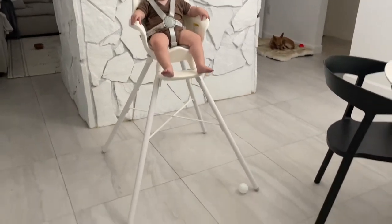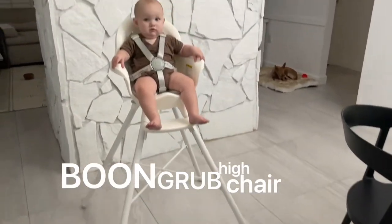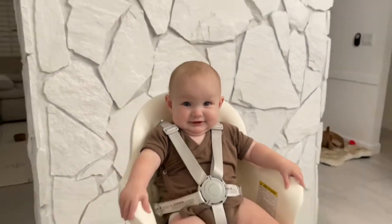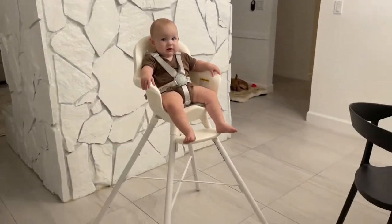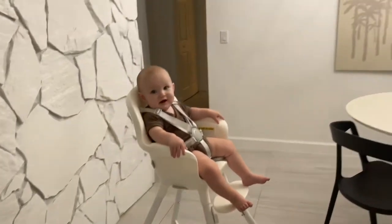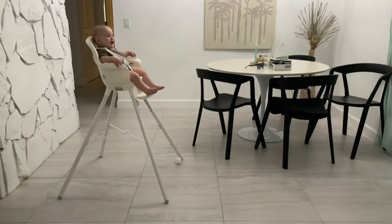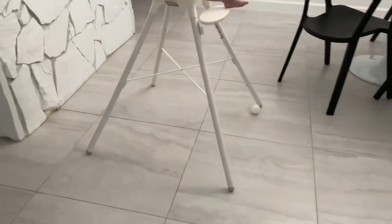Here we are with the Boone Grub chair as modeled by Ruby. I have the tray off right now and it's at bar height, so you can see how much taller and wider it is.